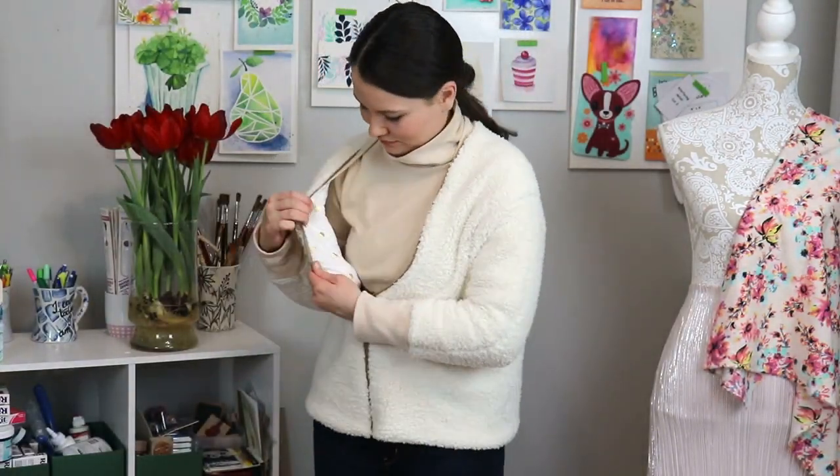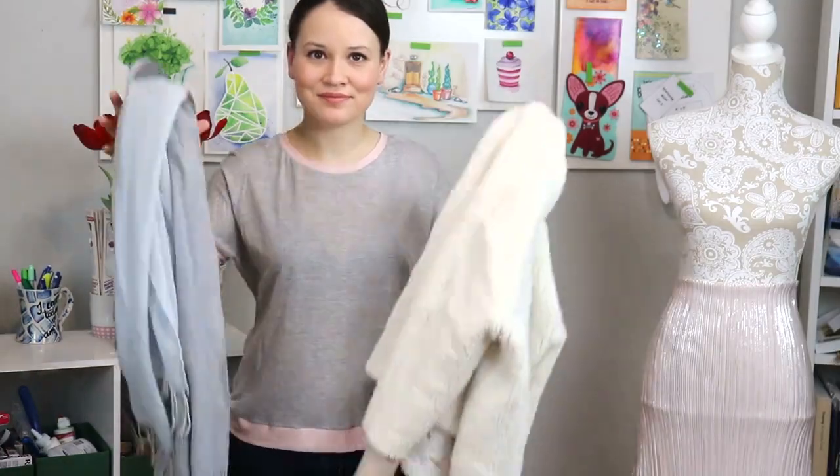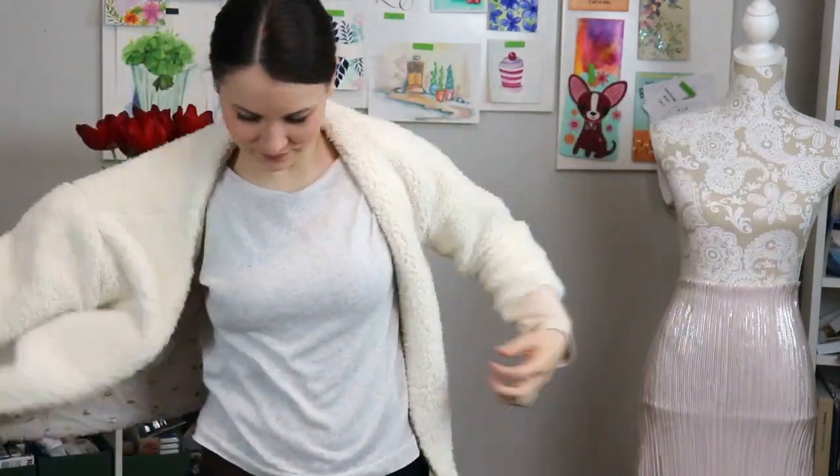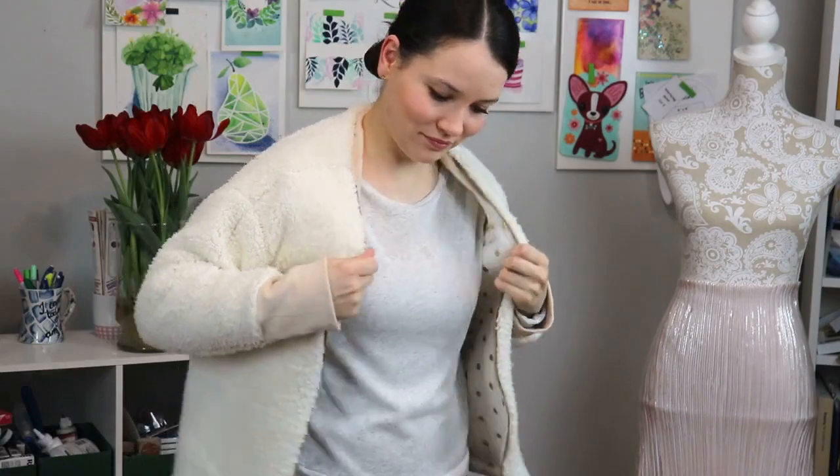If you go with the same color palette throughout your whole capsule wardrobe, it makes it so much easier to combine pieces and create endless possibilities with what you already have — without needing to sew a lot of clothing just to have something to wear. My biggest advice for creating a winter capsule wardrobe is to make sure your outerwear goes with at least 50% of the pieces you own, because that's what makes getting dressed so much easier.